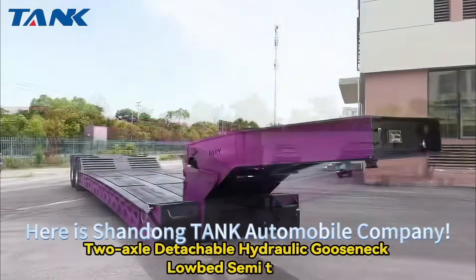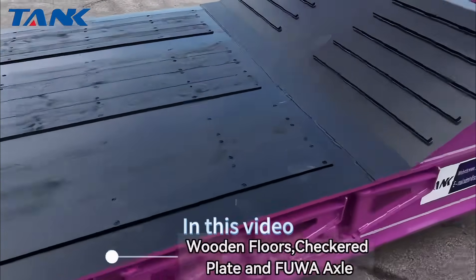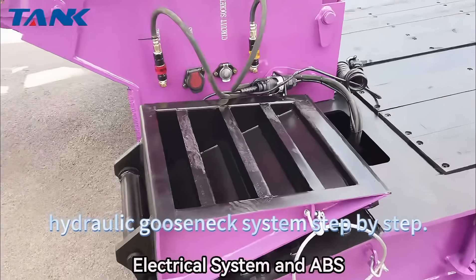Welcome! Here is Shandong Tank Automobile Company. In this video, we will walk you through how to operate our hydraulic gooseneck system, step by step.